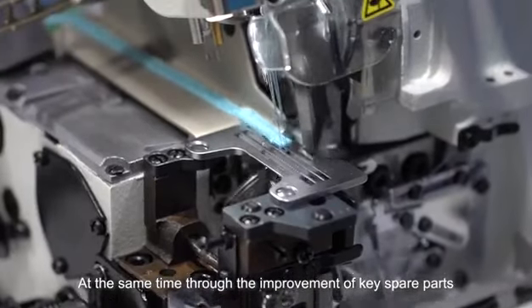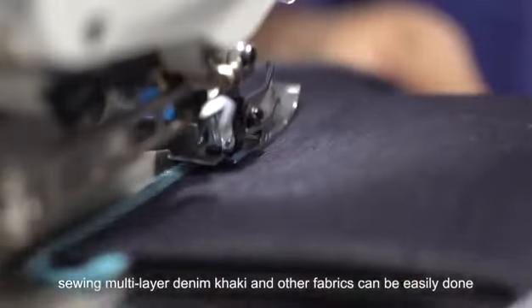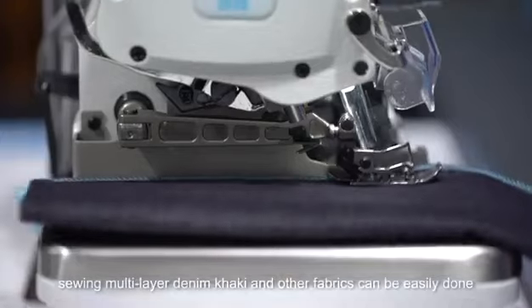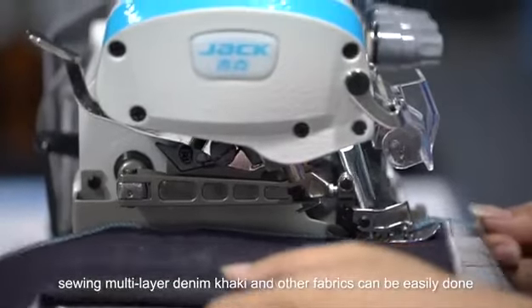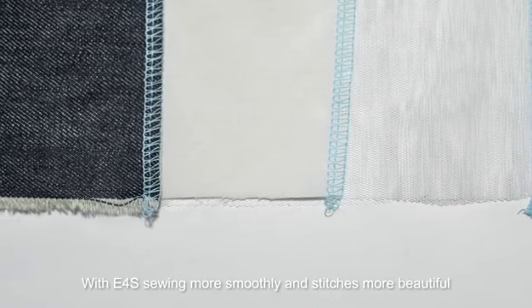Through the improvement of key spare parts, the sewing thickness performance is greatly improved. Sewing multi-layer denim, khaki, and other fabrics can be easily handled with the E4S, delivering smoother sewing and more beautiful stitches.